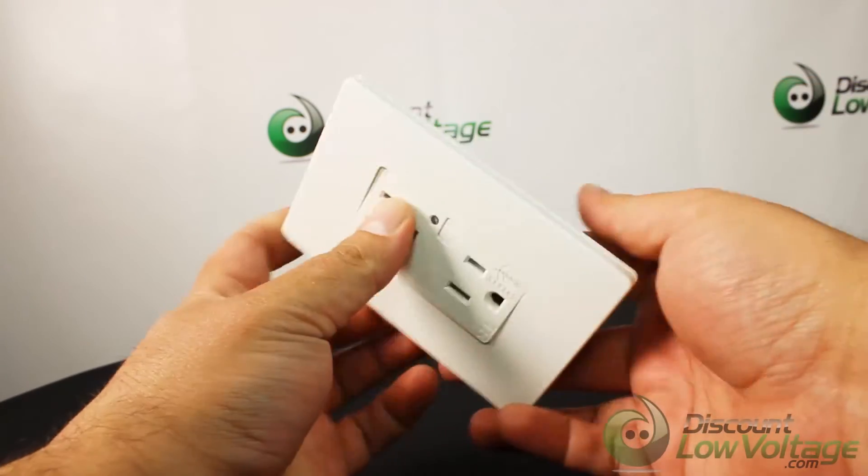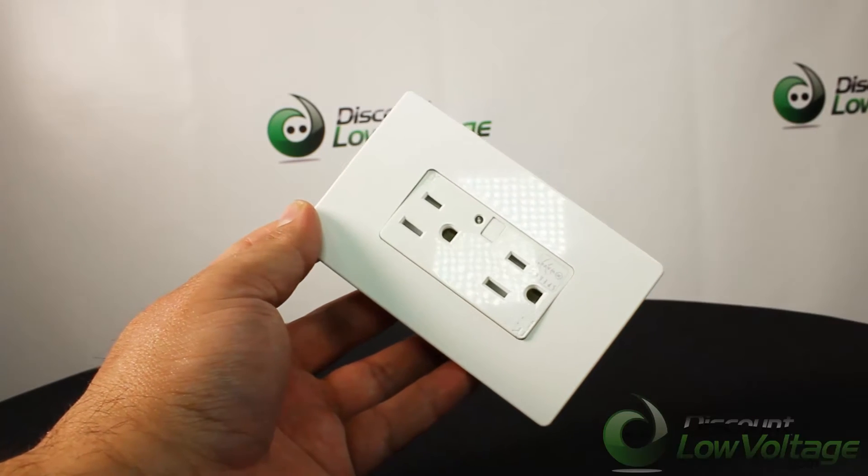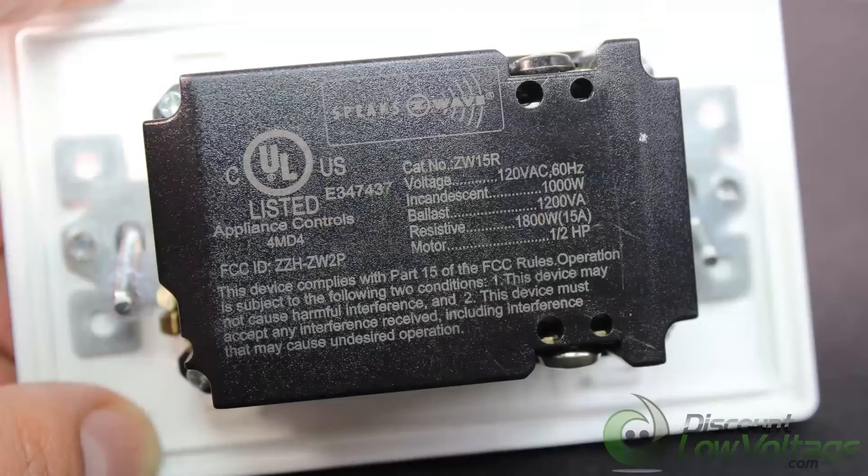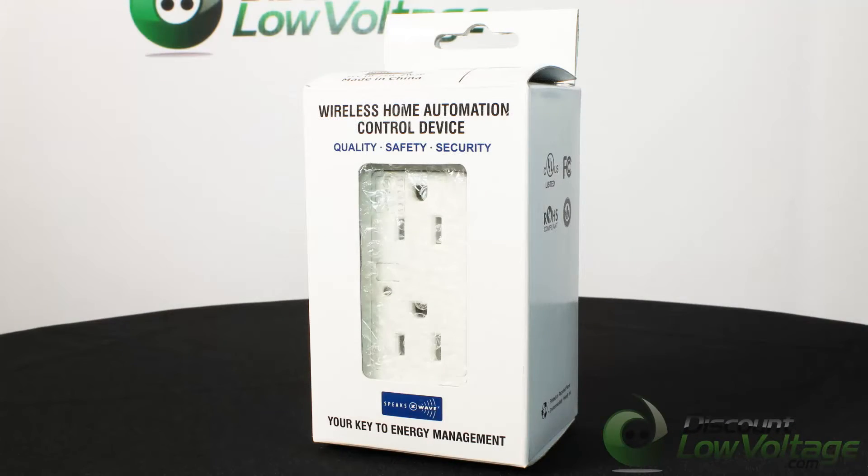The other outlet has a tamper-resistant feature, provides constant power, and helps you and your family prevent electrical injuries. For a more detailed spec sheet and installation instructions, and to order online, visit discountlowvoltage.com.